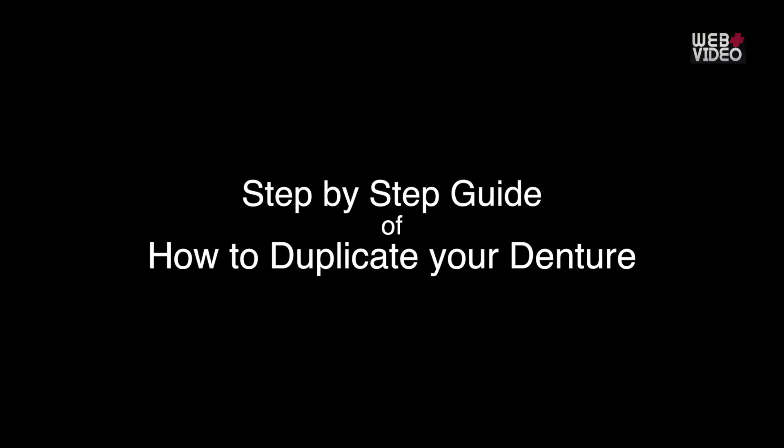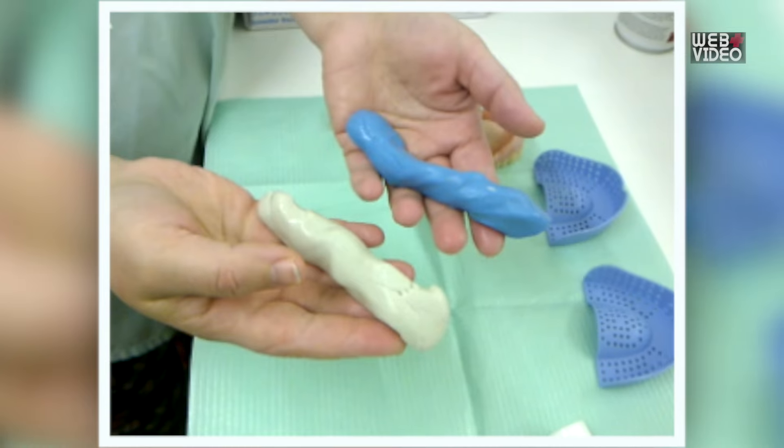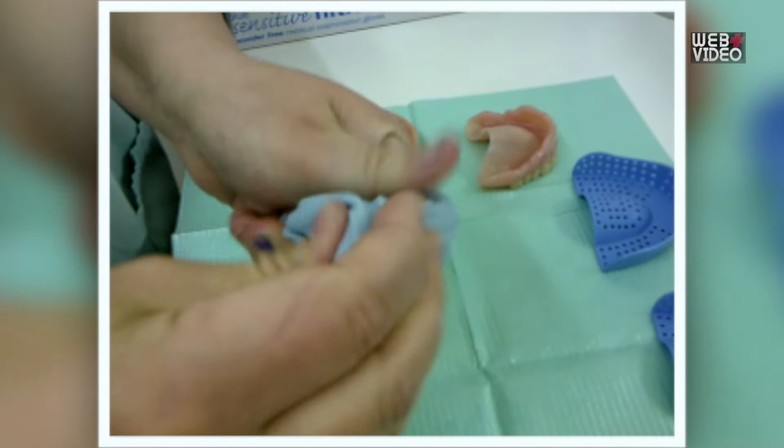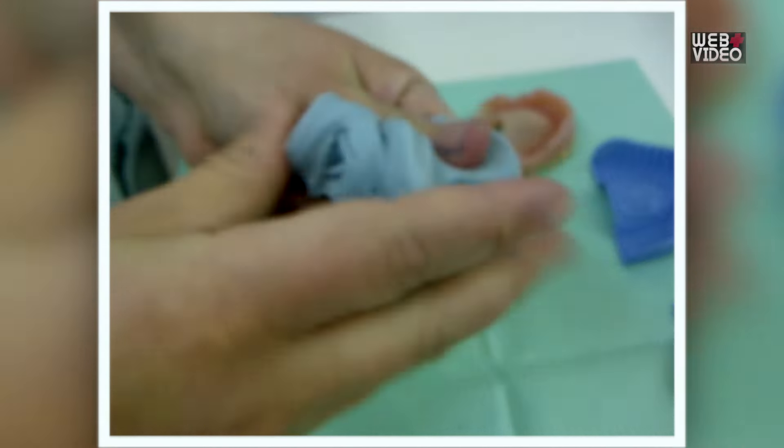A step-by-step guide of how to duplicate your denture. Step 1: Mix the white and blue parts of the lab putty which you received in the pack evenly. Ensure that it is all one colour.